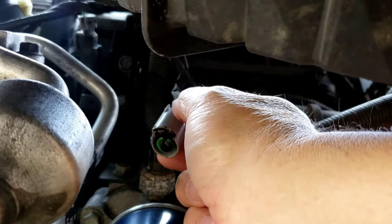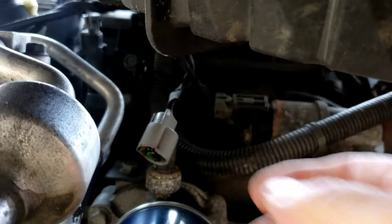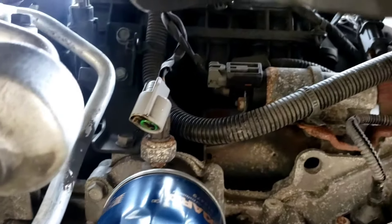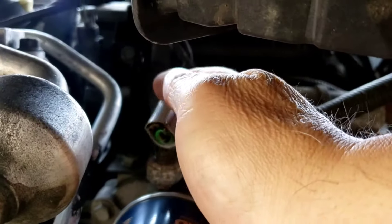If you squeeze this piece out, the first thing you're going to see is a drip of oil — right there. That's a sign of a bad switch. The thing is leaking from the inside. There's a drip just fell on my driveway. So we're going to change that switch and clean out that connector.